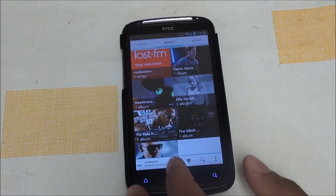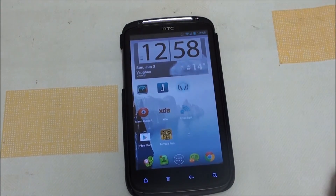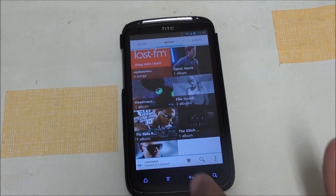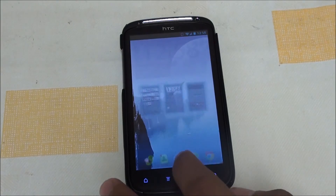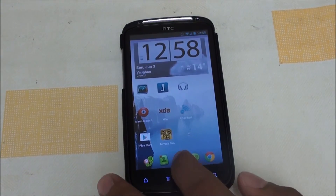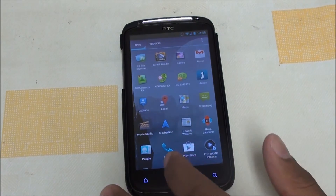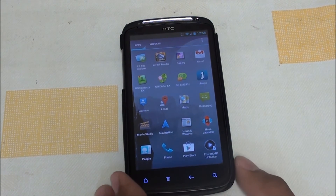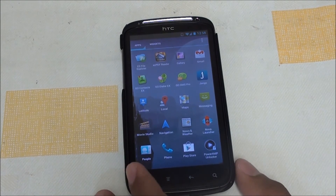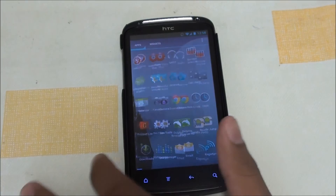For music, the default app was Google Play Music but they took it out and put in Apollo Music. This is integrated with DSP Manager, which is a sound enhancer that comes with CM ROMs — it's quite nice. I personally use PowerAmp; I find it easier to use than DSP, but that's my personal choice.